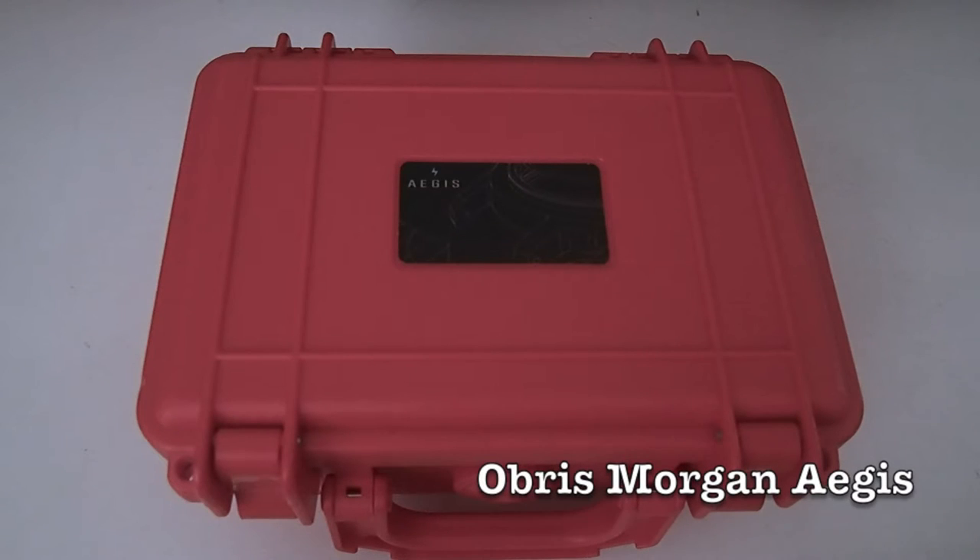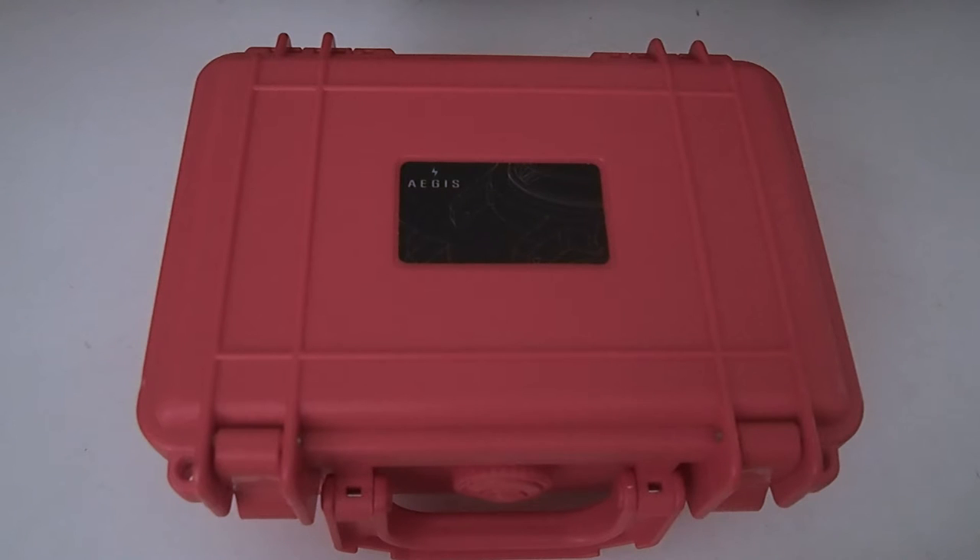This is the Obris Morgan Aegis. I'm doing this video because I recently had dinner with a friend who is somewhat into watches and they asked me about this watch. I was wearing it at the time, and I realized I have owned this watch for six months and you don't really see a lot of them. They are kind of hard to get a hold of because they are produced in limited amounts.